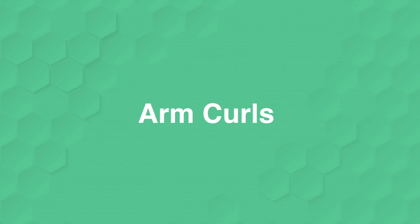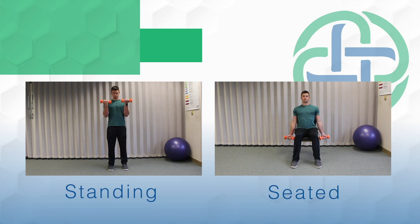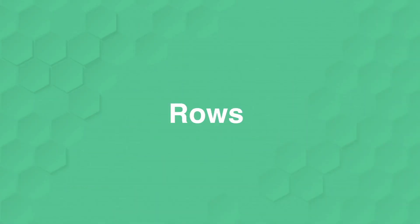Next, we'll move into a different kind of bicep curl — this one's just a standard bicep curl, so now your palms will be facing up. Again, keeping the elbows right by the side; you don't want to let them come off. Keeping up tall, core engaged. On this exercise, go ahead and breathe out when you come up and when you go down.